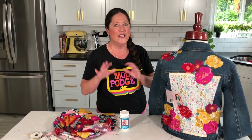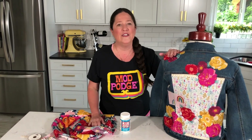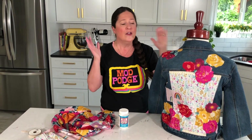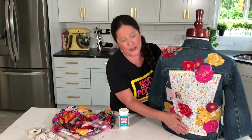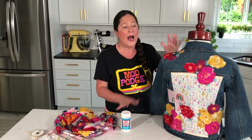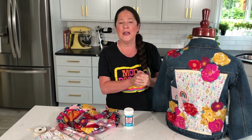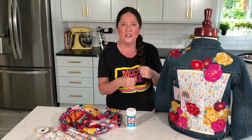Just wash it with your regular soap and dry it to also shrink the fabric. After 72 hours, you can wash this in cold water — I recommend hang drying, so wash it on gentle in cold. If you wanted to top coat it, you can by coating another layer of Fabric Mod Podge on top. For these types of projects, that's optional.